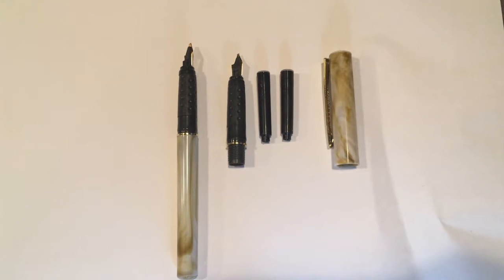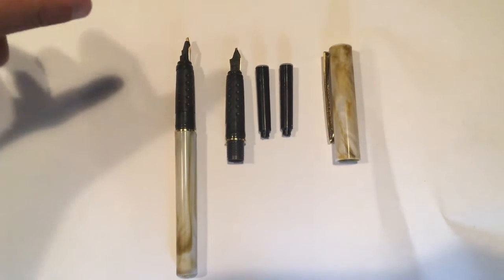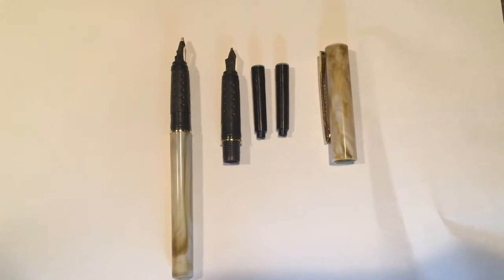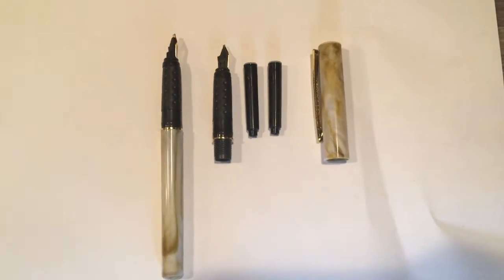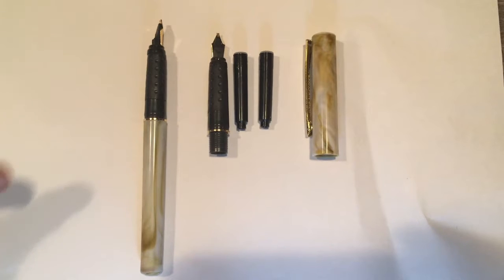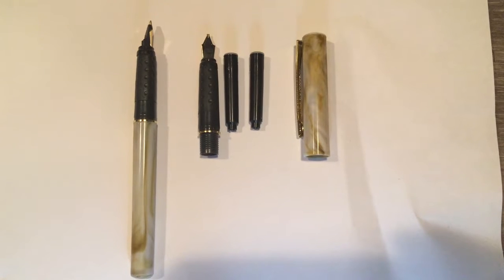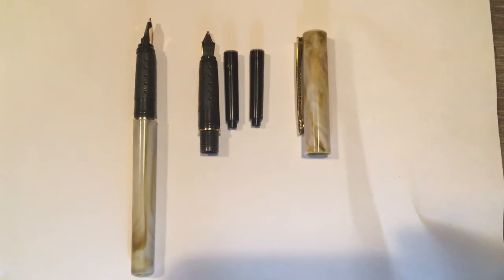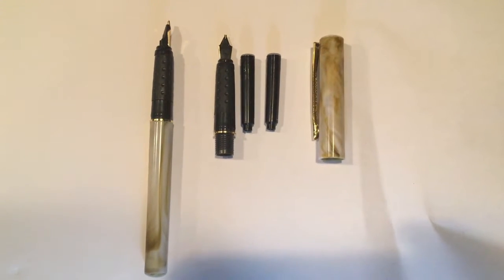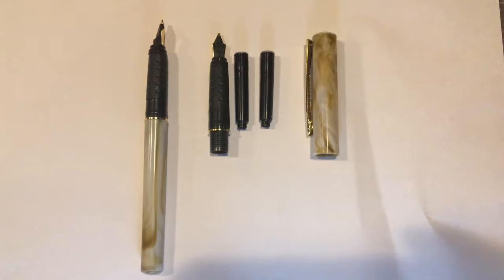So guys, this is the set. We unboxed it. We got everything ready and as you can see we got a tip — they call it a nib. We got the two inks, the two extra ink things they came with, and then the cap. They have a tip in already. In the front there's a little ink pod, and in the back there's a little ink pad. So if you run out of ink in the front, you can take the ink from the back and put it in the front, so you have an extra ink.